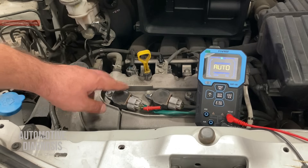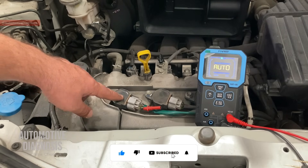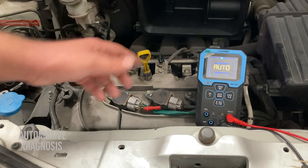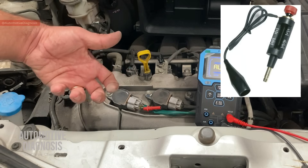For ignition coils with three or four wires, workshop manuals normally don't recommend checking internal resistance. You will get some value if you check, but most of the time there is nothing in the workshop manual to compare your reading with. You can also use a spark tester — remove the coil and put the spark tester on to verify if it's providing a quality spark.